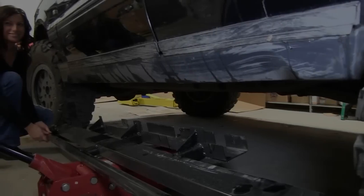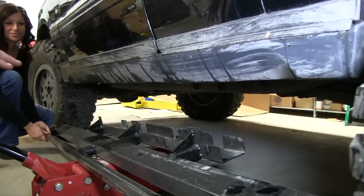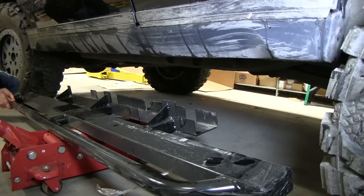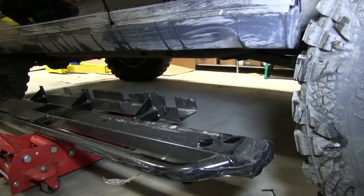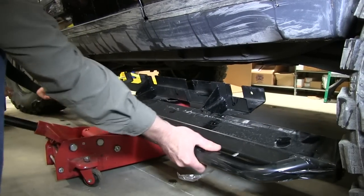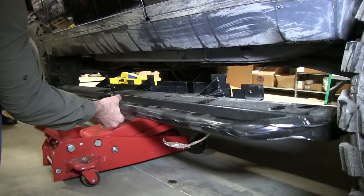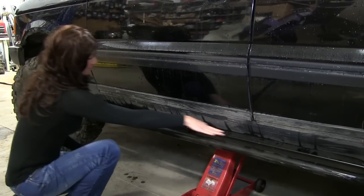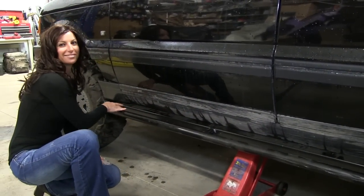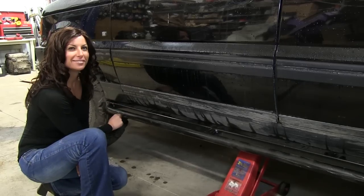So we need to get the sliders on for the next time she gets out there. The first thing you want to do is get the slider underneath the truck, jack it up so that it'll mate up to the frame, and then go under there and mark the four holes that you have to drill. One of the things you want to make sure is that the slider is flush with the bottom of the sill — it should be even from one side to the other.